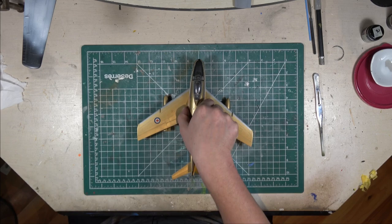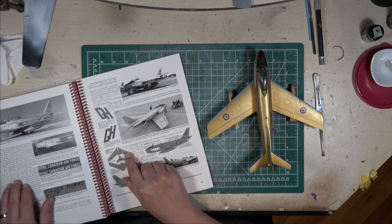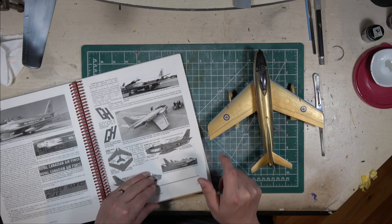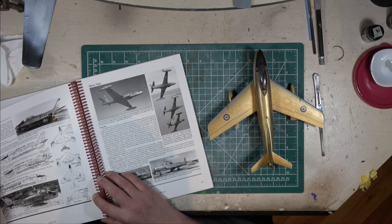I don't have very many references on hand. All my Golden Hawk references are in my office at work, but I do have this book — and hopefully it has the Golden Hawks. Okay, so here we go; my answers are right here. I don't have to put stuff on the screen. The Golden Hawks flew from 1959 to 1962.